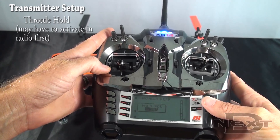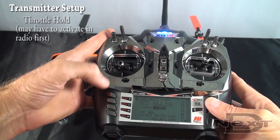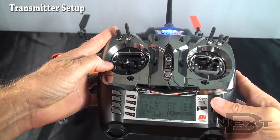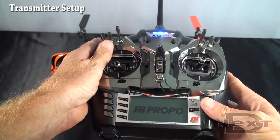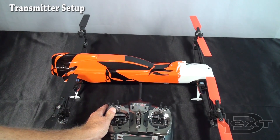Throttle hold: you just want it turned as low as it will go — all the way off. That's really it for the initial radio setup. Now we'll get more into setting up the TG-Multi.